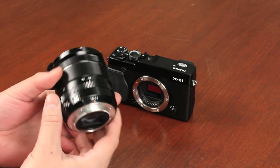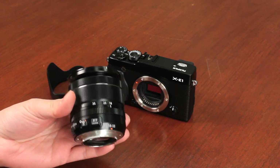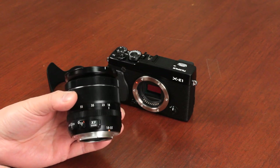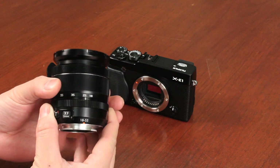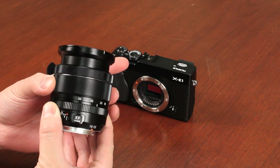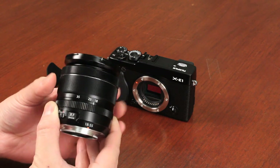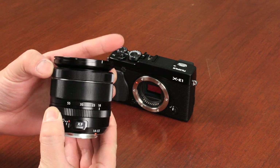Looking at the zoom lens again, it's almost the same size as the 60mm f/2.4 lens available for the Fuji camera, but this is obviously a zoom lens. As you can see, it's very smooth. You've got metal and aluminum construction on that, so it's quite silent. You have your manual focus ring in the front and it's quite smooth as well.